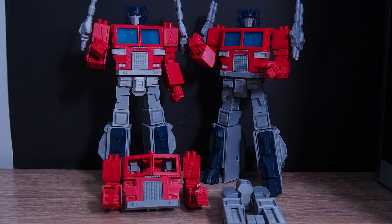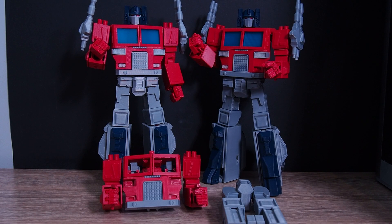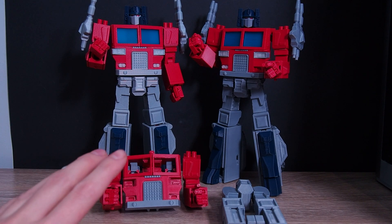Hello, today I would like to share some of my experiences with my new printer, the Bambu Lab X1 Carbon. Briefly, my work involves designing transforming figures.